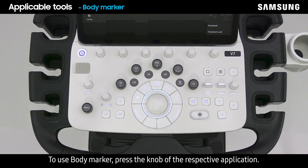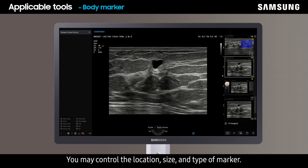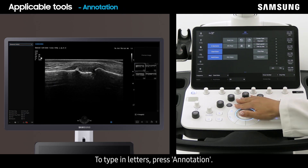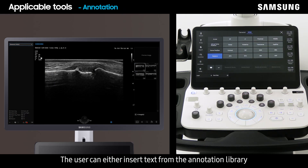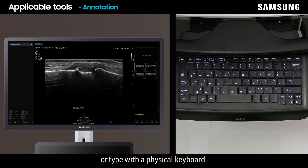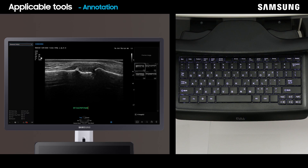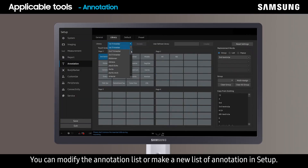To use body marker, press the knob of the respective application. You may control the location, size, and type of marker. To type in letters, press annotation. The user can either insert text from the annotation library or type with a physical keyboard. Press erase to erase the text. You can modify the annotation list or make a new list of annotations in Setup.